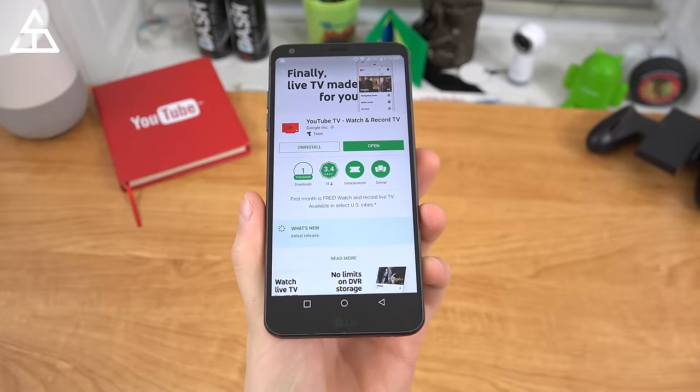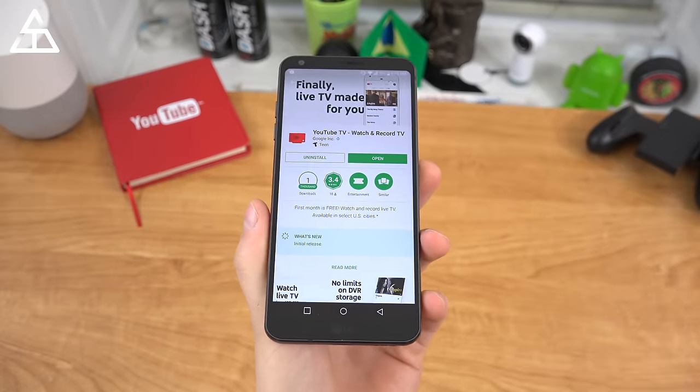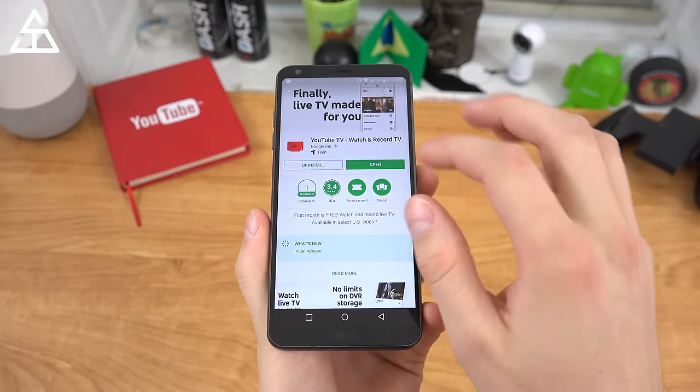To get started, here it is in the Play Store. It's also available in the App Store if you have an Apple device, and you can also watch it on your PC. So you have your phone, your tablet, PC — all where you can watch it.